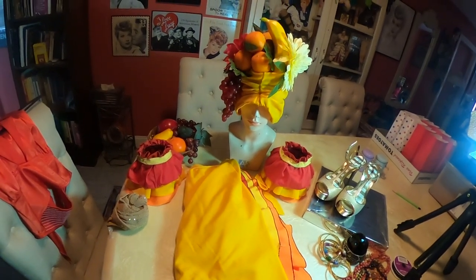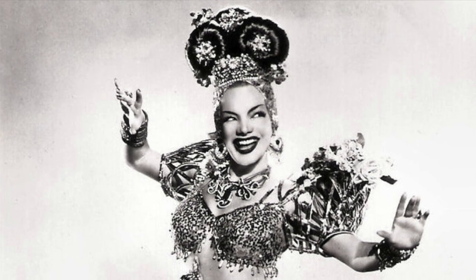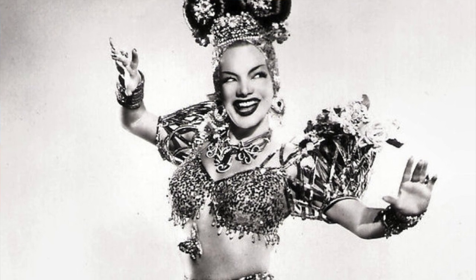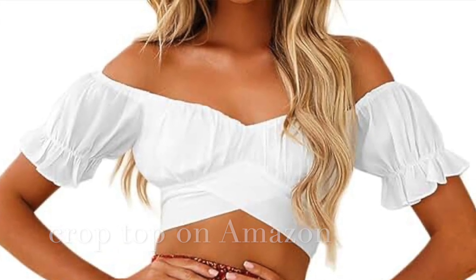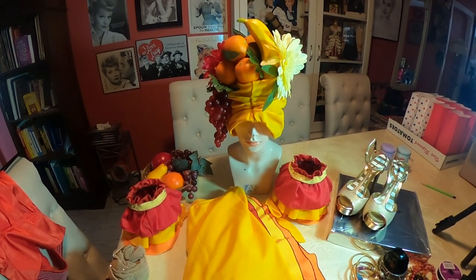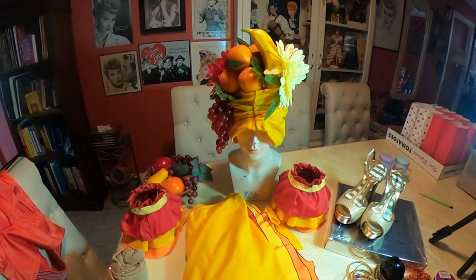As far as tops go, you can do anything from a bikini top and just bedazzle it or design it somehow - add sequins, rhinestones, whatever you want to make it go with your outfit. Or you can do one of these tops I saw on Amazon - they're all pretty reasonably priced, and what's great about them is they're off-the-shoulder tops that already have sleeves. So if you wanted to, you could just add ruffles to the sleeves that are already there, using a lightweight fabric so it's not weighing down the sleeves. Add your own ruffles onto the shirt and there you have a Carmen Miranda top.